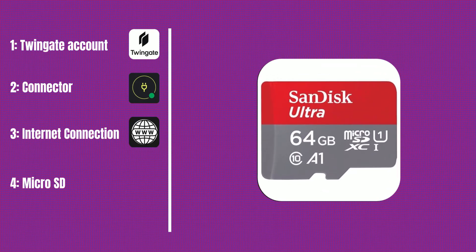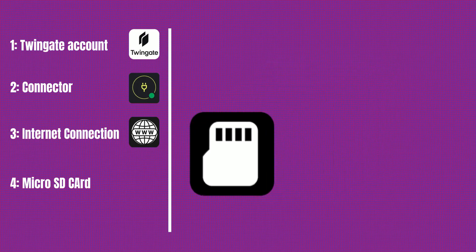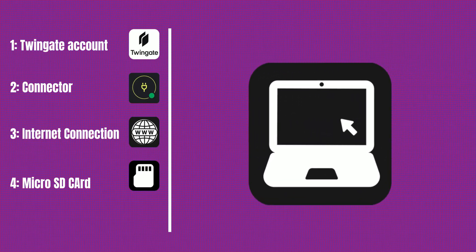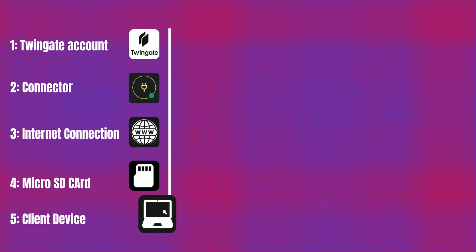A card with at least 16GB of storage is recommended. Finally, a laptop or device you'll use to access your home network remotely — this will help you test the setup and confirm that you can securely connect to your internal devices while you're outside your home network. With these basics and TwinGate's free plan, you'll be ready to create your own secure private network tunnel in no time.